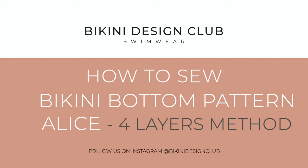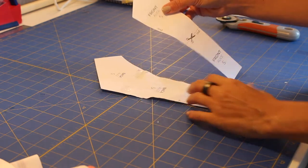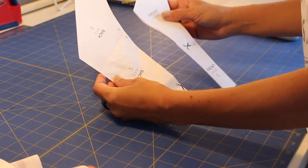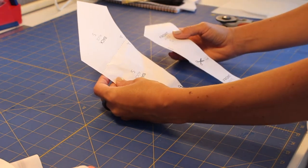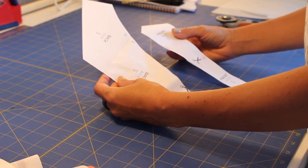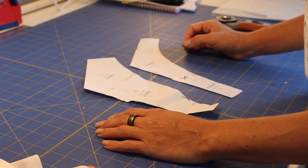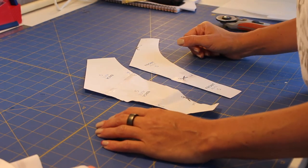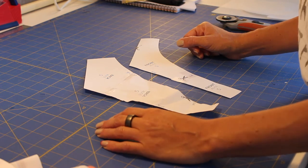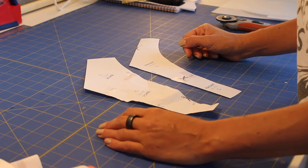Hello, welcome to Bikini Design Club. Today we will be making the Alice bottom pattern in size S. We are going to use a different method today — sewing in four layers — so we are not going to sandwich our bottom piece. Keep up with the video until the end to find out this easier way to sew your bottom piece.